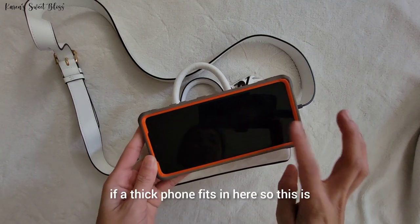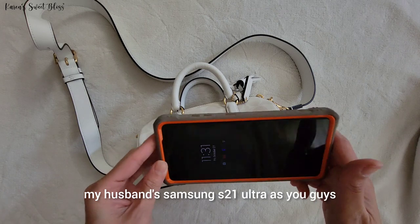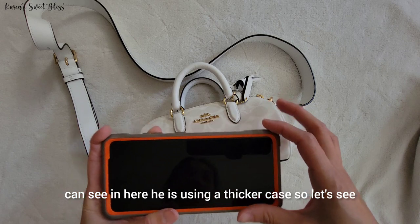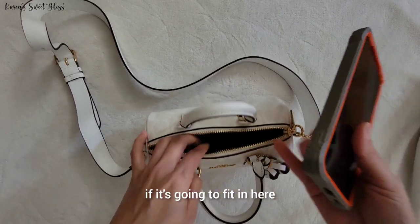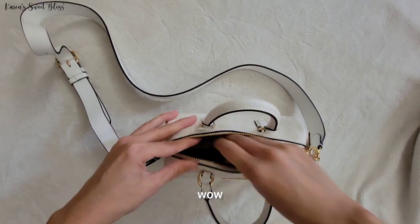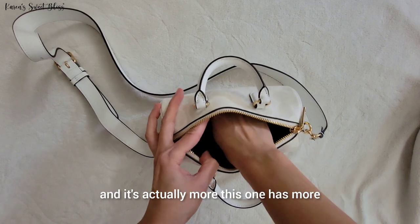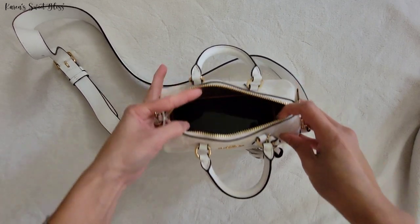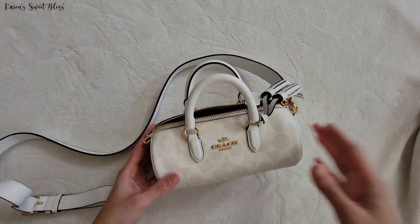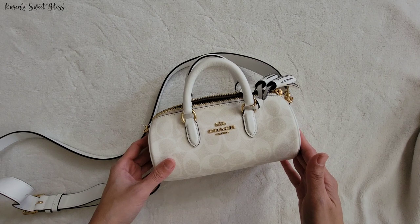For those of you wondering if a thick phone fits in here, this is my husband's Samsung S21 Ultra. As you can see, he's using a thicker case. Let's see if it's going to fit in here — wow, it actually fits! It actually has more space on the inside as well.